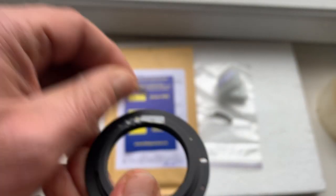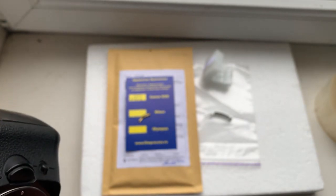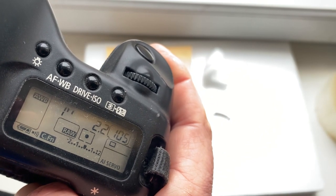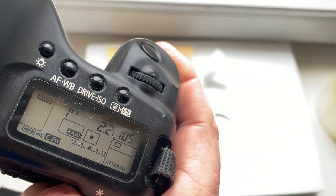Chip number one and chip number two have the same settings: focal length 85 millimeter, aperture 2.2, delay time to enter programmer mode is one second, focus trap mode is on.